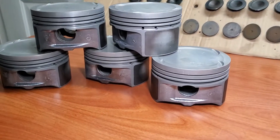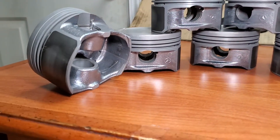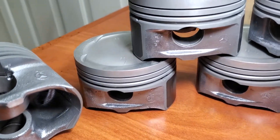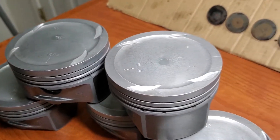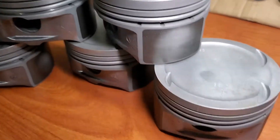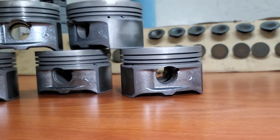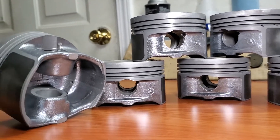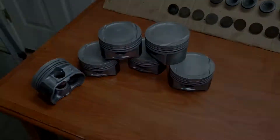First things first, your pistons need to be as clean as possible before doing this. If you have new pistons you don't need to worry about this, but if you have old or used pistons, make sure all the carbon is cleaned off and they're bare metal. I still recommend cleaning the surfaces with acetone even for brand new pistons. I have a video on how to clean pistons — these ones have 150,000 miles on them, about 250,000 kilometers — which you can access by clicking the video link.